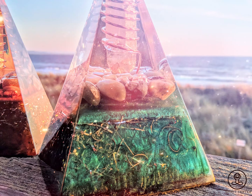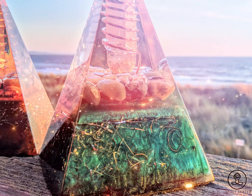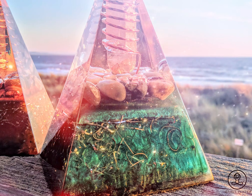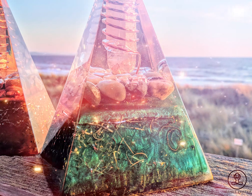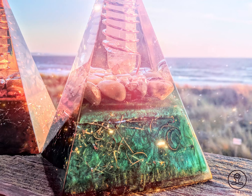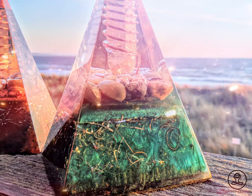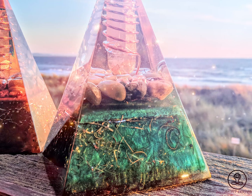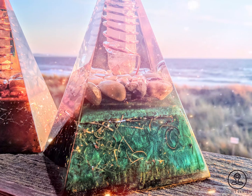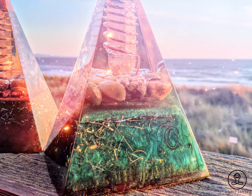How to activate and cleanse your orgonite pyramid. Orgonite pyramids conduct and filter energies and frequencies mainly through natural resins, sediments, stones, and crystals. When you first receive or start working with your orgonite pyramid, it is important to cleanse it so that other energies that are not your own are not being conducted through it. Over time, it is also important to cleanse and reactivate your orgonite pyramid as general housekeeping, so that no stagnant or old energies gathered over time are filtering through it.